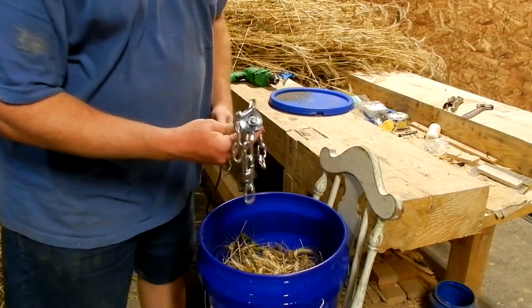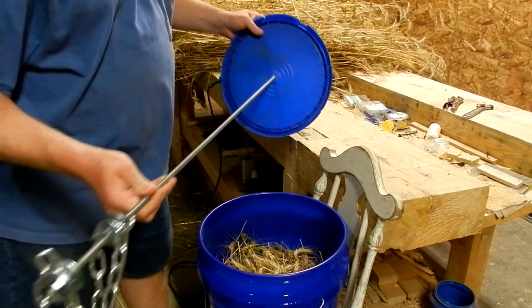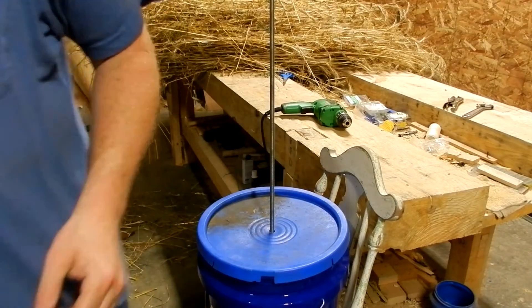I saw something like this on the internet where you put two chains on a threaded rod, put it through the lid, it goes down in there, and then you attach a drill to the other end. So that's what we're going to do next.